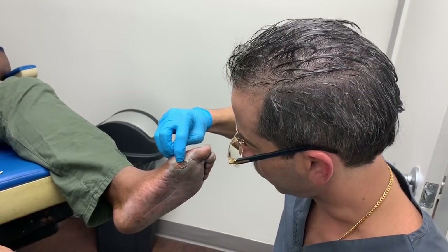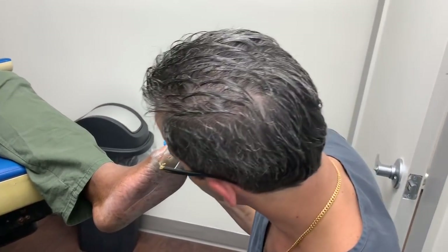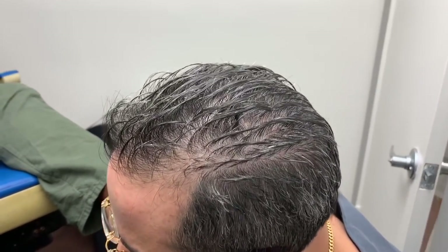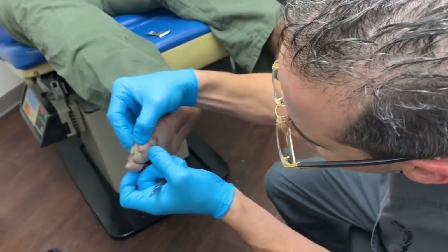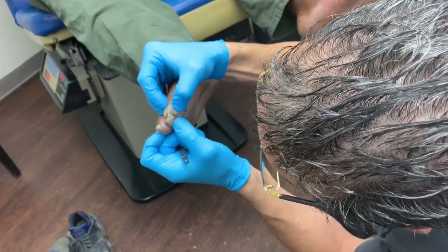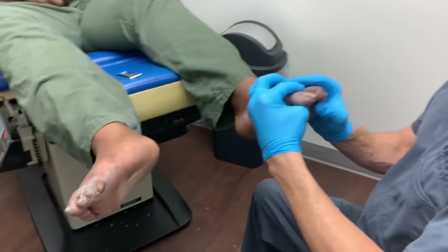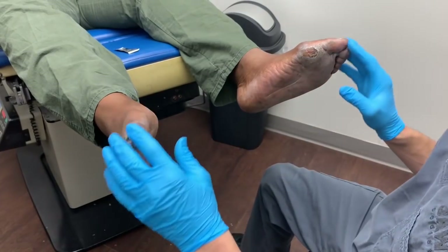There's been so much trauma there that you can already tell it wants to just break open — very, very fragile. These little pinpoint areas of redness, just making sure there's no fluctuance or anything hidden in one of these quote-unquote caves. Fungal nails — we'll go ahead and take care of all those today as well.